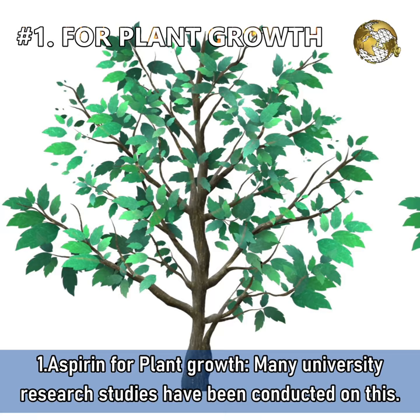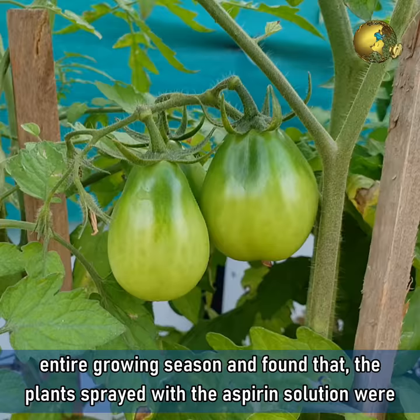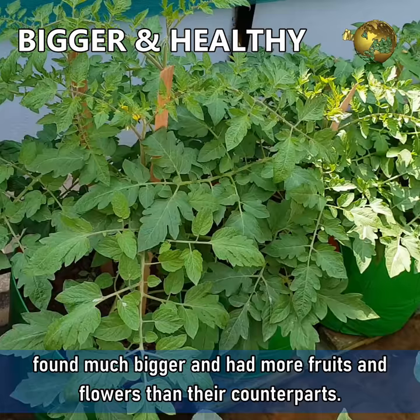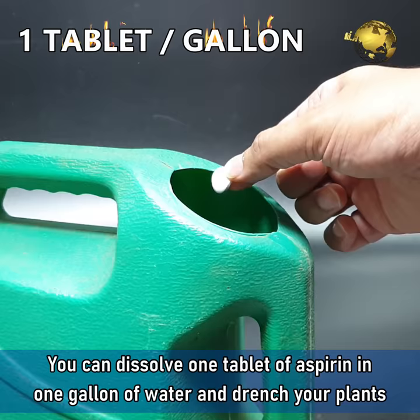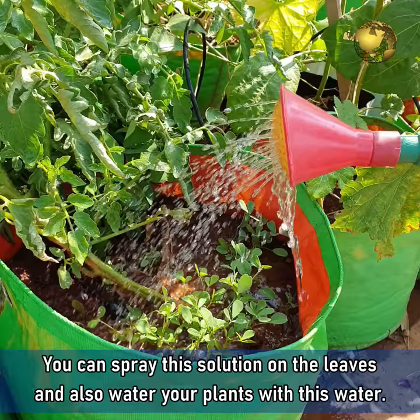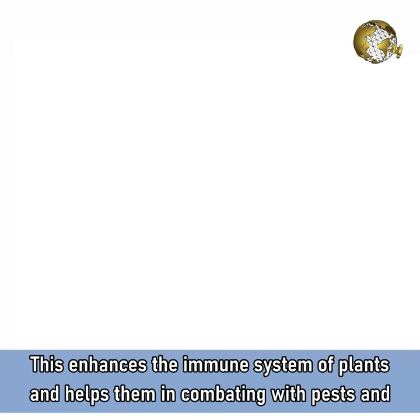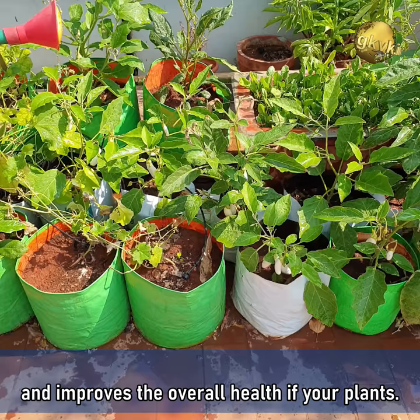Benefit 1: Aspirin for plant growth. Many university research studies have been conducted on this. They sprayed plants with an aspirin water solution once every three weeks for an entire growing season and found that the plants sprayed with aspirin solution were much bigger and had more fruits and flowers than their counterparts. Dissolve one tablet of aspirin in one gallon of water and drench your plants with this solution once a month. You can spray this solution on the leaves and also water your plants with this water. This enhances the immune system of the plants, helps them combat pests and microbial attacks, prevents fungus formation, and improves the overall health of your plants.